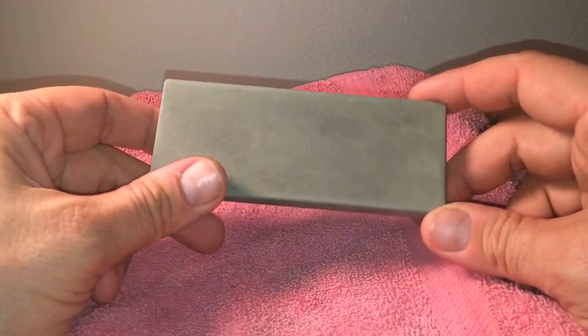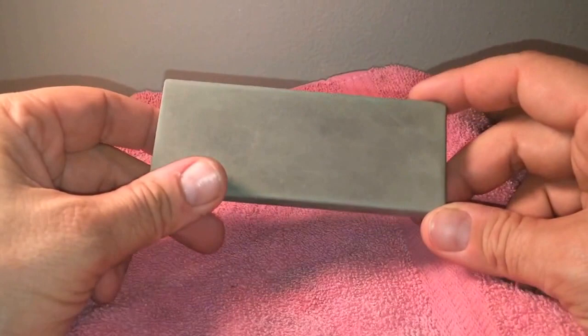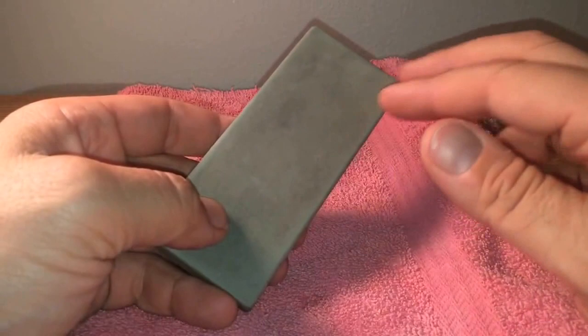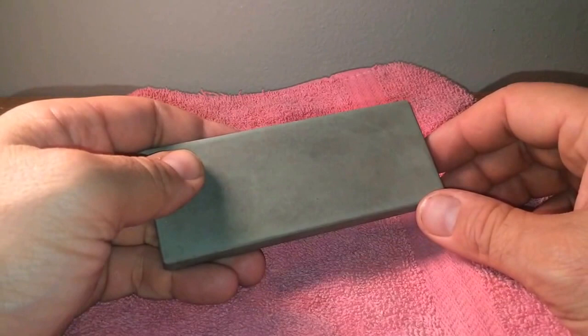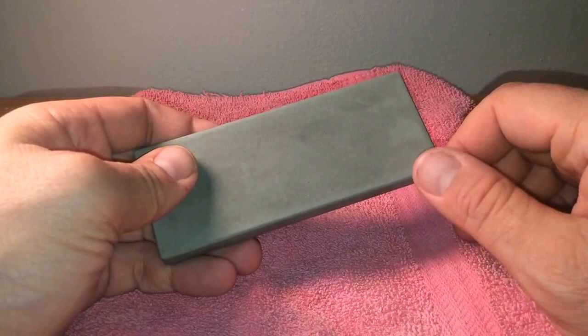It's a hone that was made for barbers to maintain their straight razors for a long period of time. Back in the day when barbers used to use real straight razors, this would be common to be in one of their pockets. They would have maybe one or two of these, and they would use it in between shaves — probably every five to ten shaves at the barber shop. This is what maintained their blades. Before there were Nortons, before all that crazy stuff, they would use this.